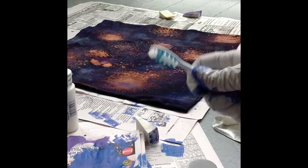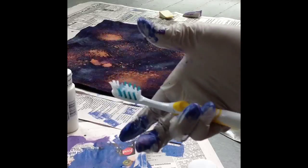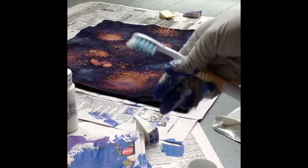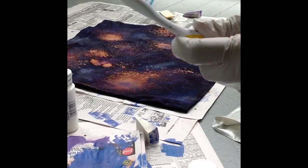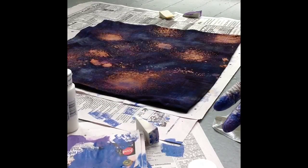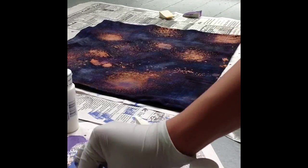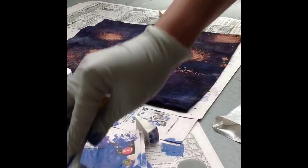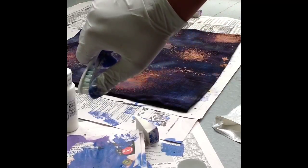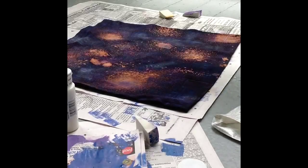I forgot to tell you this earlier, but you'll need an old toothbrush — and promise me you're not going to use it on your teeth, because paint on teeth is not a good thing. Take an old toothbrush; this is for creating stars and brighter dust. The motion you do is a flicking motion onto the garment and it creates a beautiful pattern of stars — just build it up however you like.